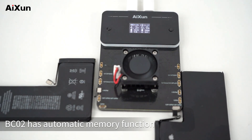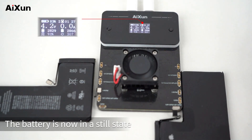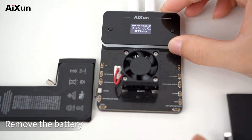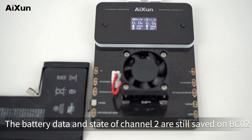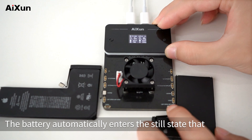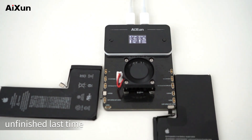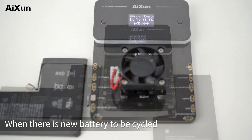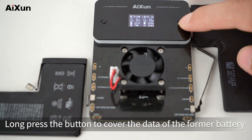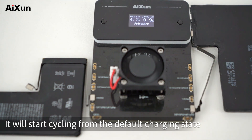Automatic memory: BC-02 has an automatic memory function. The battery is now in a still state in the process of automatic cycling. Remove the battery — the battery data and state of channel 2 are still saved on BC-02. Then buckle the battery back on, and the battery automatically resumes the still state that was unfinished last time. When there is a new battery to be cycled, long press the button to overwrite the data of the former battery, and it will start cycling from the default charging state.